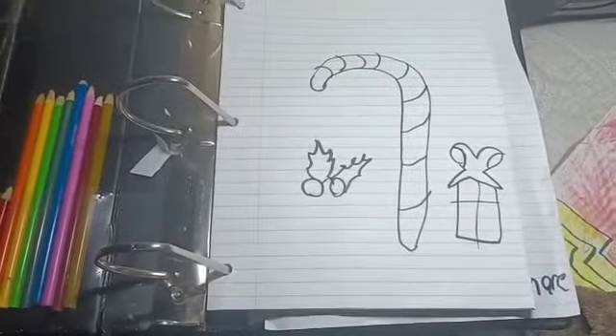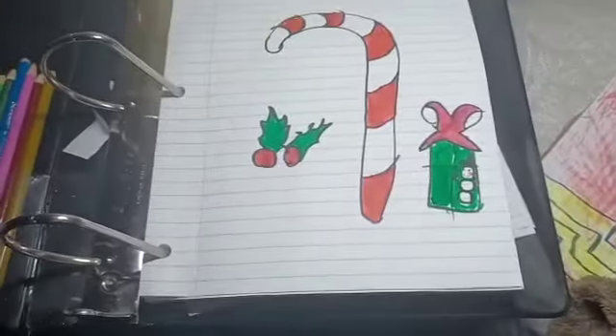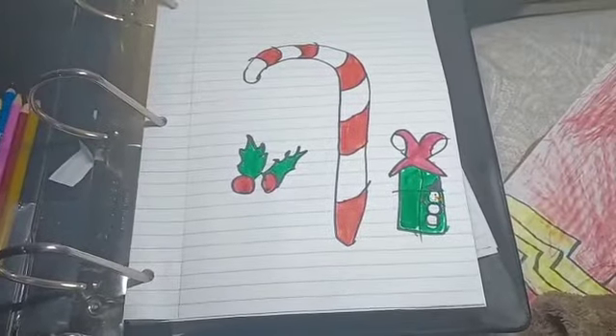Now I need a color — I'm gonna skip this part. If you want, you can also draw a Christmas tree.